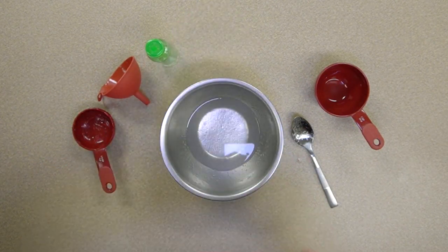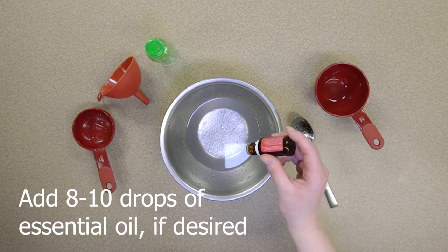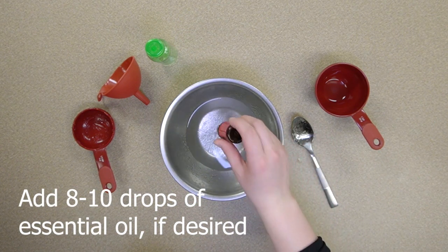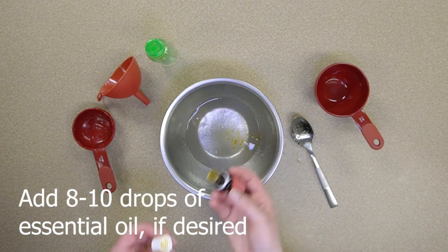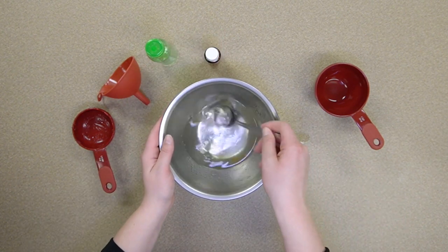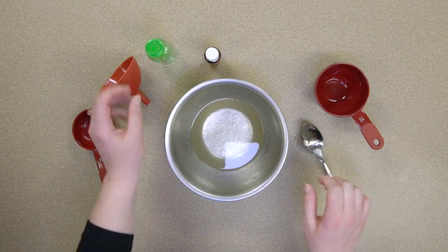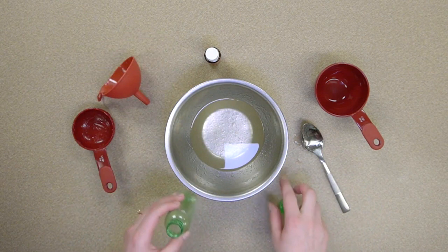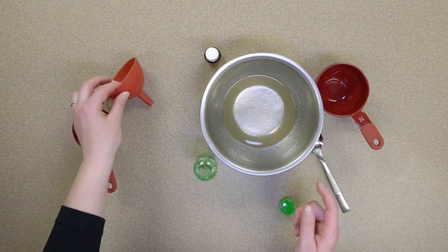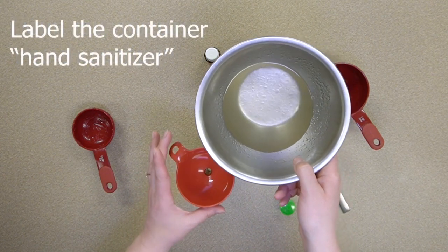Next, you can add eight to ten drops of an optional essential oil if you desire. Once you have the hand sanitizer mixed, you can pour it into a travel container and label it hand sanitizer.